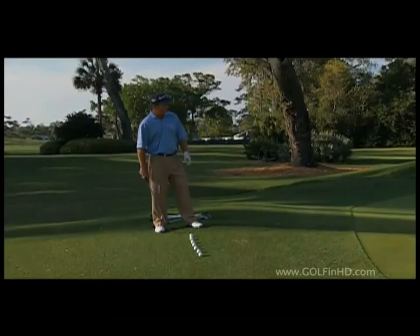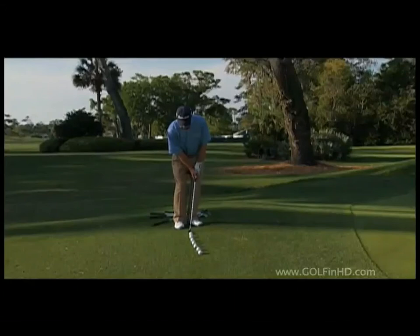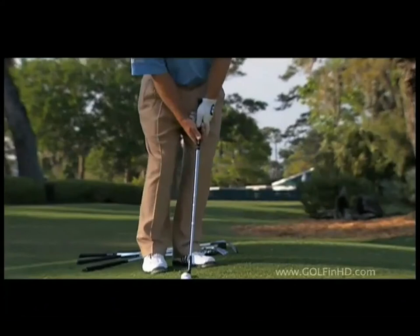The key to it is the setup. You get into it with your feet narrow and the grip of the club in your hands ahead of the ball and the club head. What I want to do is maintain that relationship through the stroke. You can see as I take the club back, the hands stay in front of the club and I'm not doing any flip.